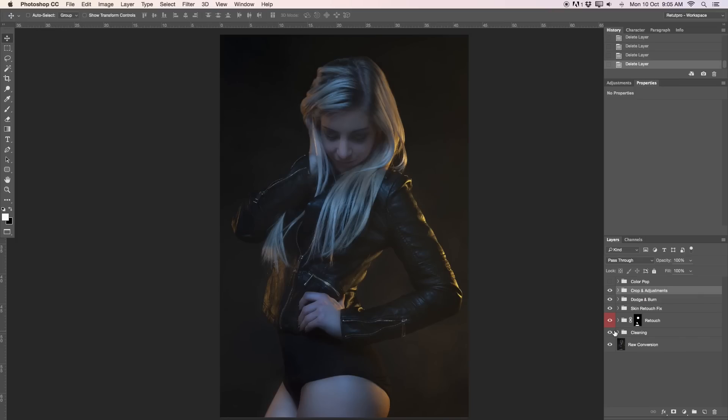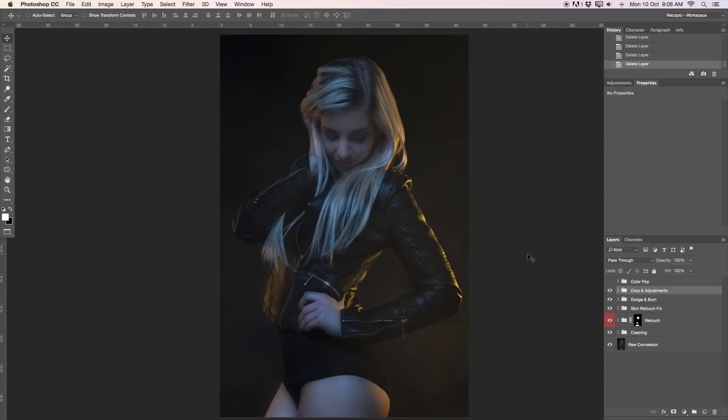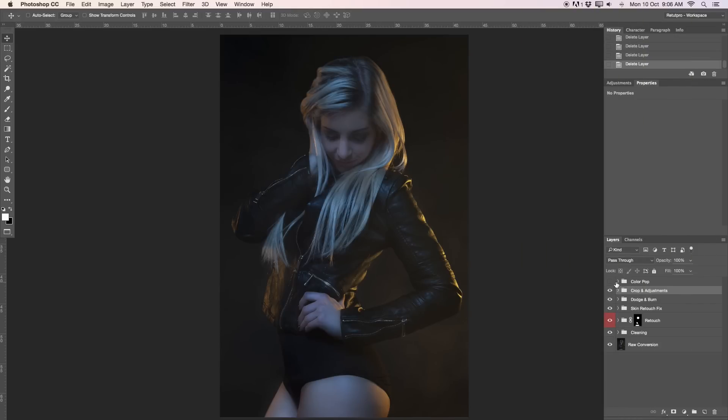Over in Photoshop in our layers palette here on the right-hand side, you can see that we already have a few groups here. This is our before and this is the after — showing you a color pop. The other groups include raw conversion, cleaning, skin retouching, some pop, skin fixes, dodge and burn, some adjustments, and a final crop. If you're part of our premium member subscription, you'll also get this whole PSD which you can download for free under your account. Let's get started with our color pop.